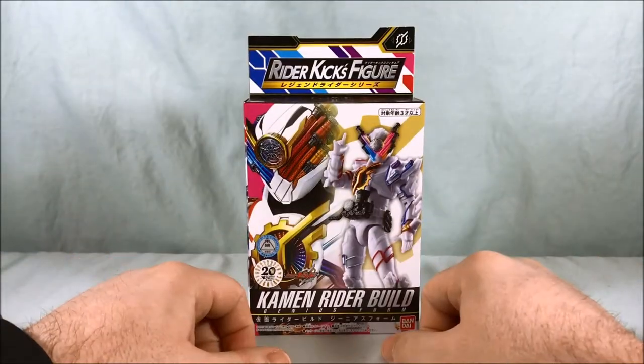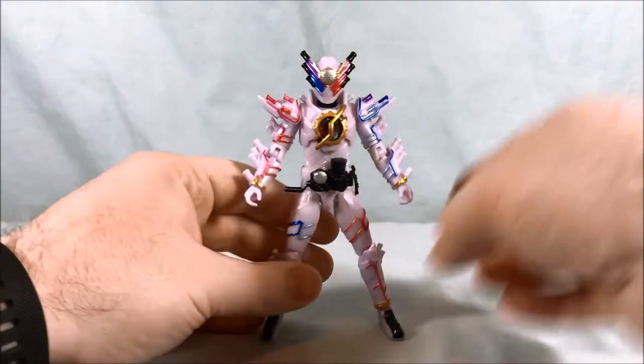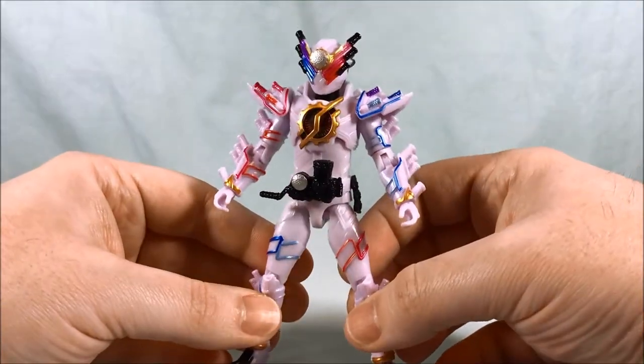We're going to go ahead and get him out and take a closer look. Alright, so here is Build Genius Form out of the packaging. I think it looks pretty good.